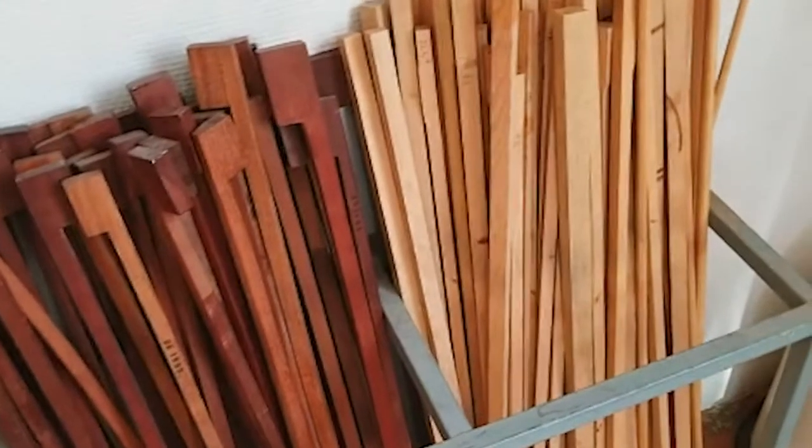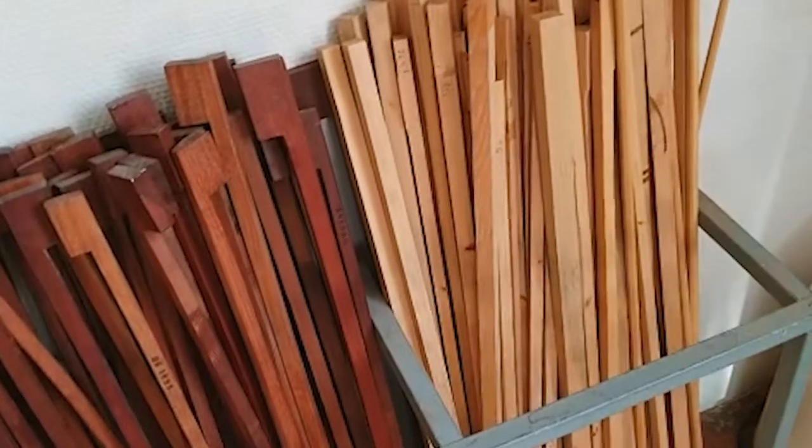What made you choose this material? We all dream about alternative wood, because Pernambuco is so amazing — it's a beautiful wood with so many qualities. But you're always disappointed, because you find a wood that's close to Pernambuco, good for the sound, good for playability, but the weight is too heavy or too light. It's very, very difficult, or it doesn't stay in shape.